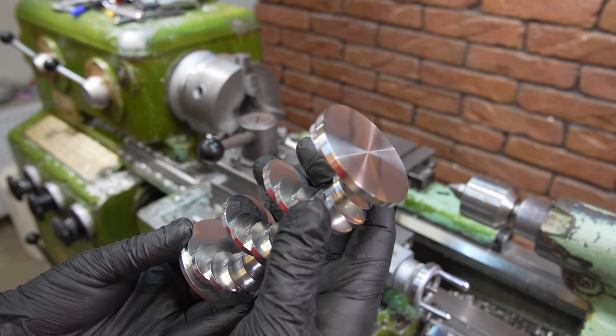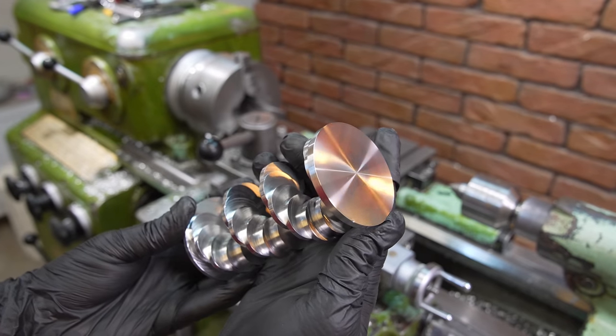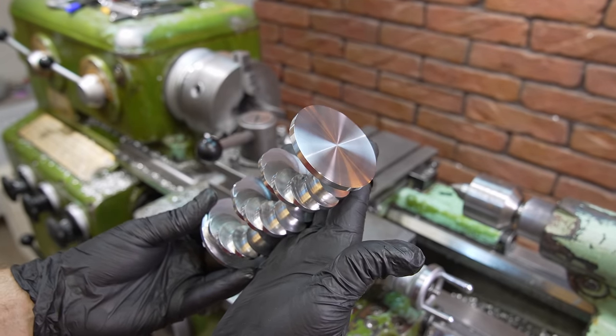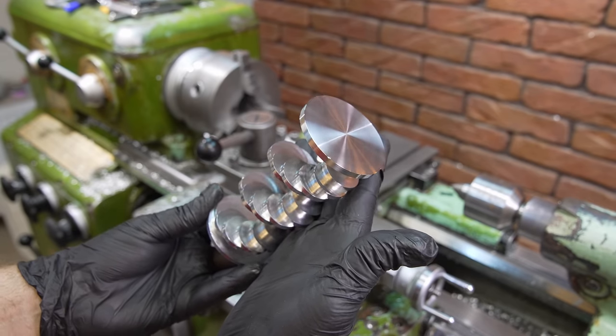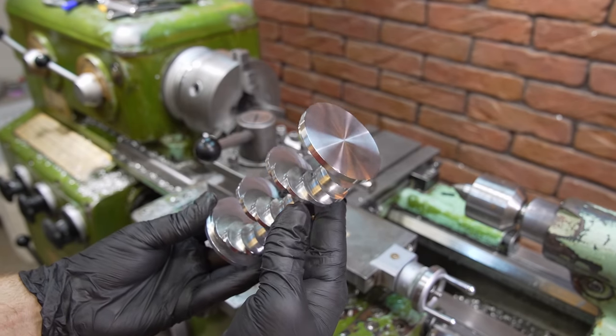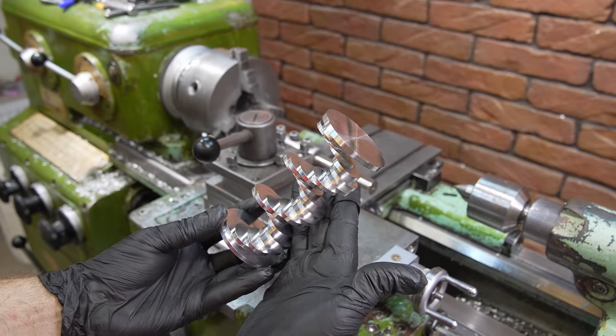Guys, I almost ruined it again. See, there are small dents — while polishing I dropped it and couldn't hold on. That always happens when you're in a rush. But thank goodness, everything is okay. You can put very beautiful rings in here. I think the photos will be amazing. What do you think? Look how beautiful it looks.